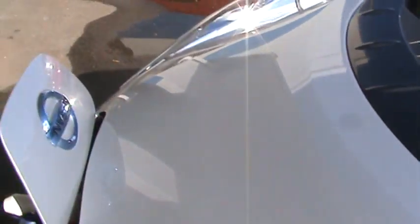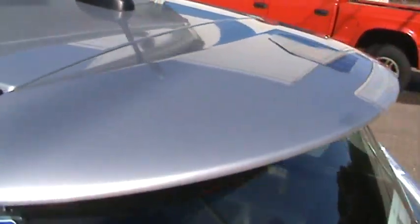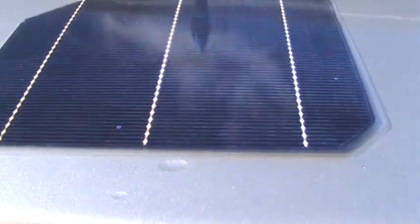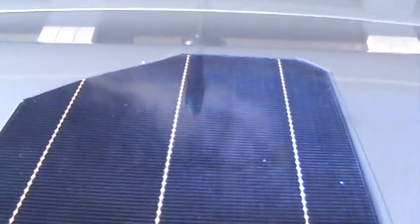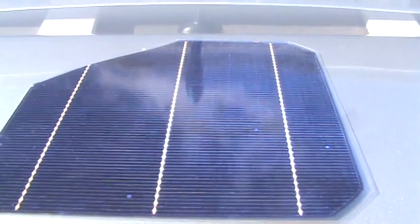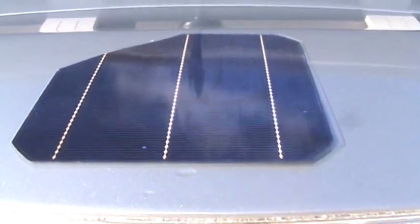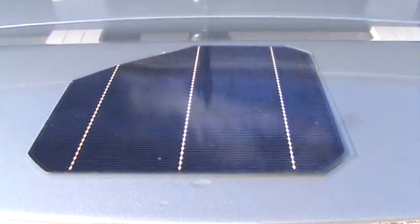Thanks for watching. In my next video I'll be doing custom solar cells on the hood and roof of this car. I'll show you an example I'm working on right now — this is a sample of the first one I've done, to see if it would be weatherproof and hold on to the car at highway speed.